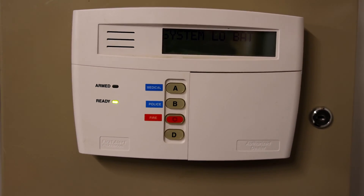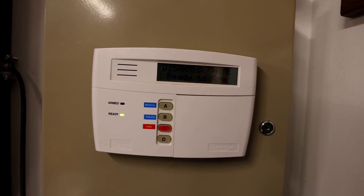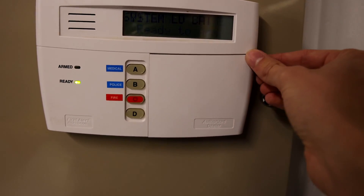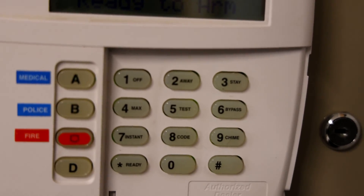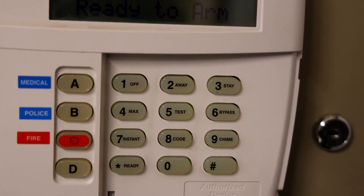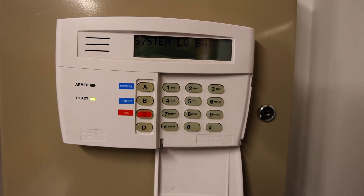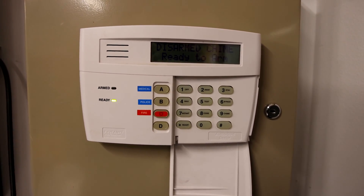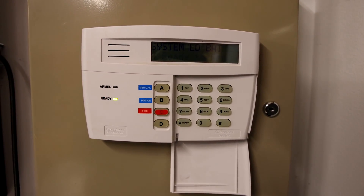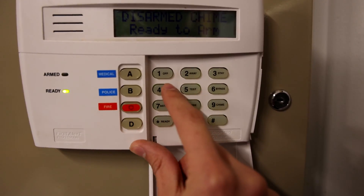First off today we'll arm the system by putting it in away mode so that we can test out that new motion sensor. We'll go ahead and access the keypad — do you see how button number two says away on it? All I have to do is enter in the passcode and push the number two button to arm it to away. When I do that, a countdown timer will start to allow me enough time to leave the area so that I don't accidentally set off the alarm as I'm trying to leave. So here we go.